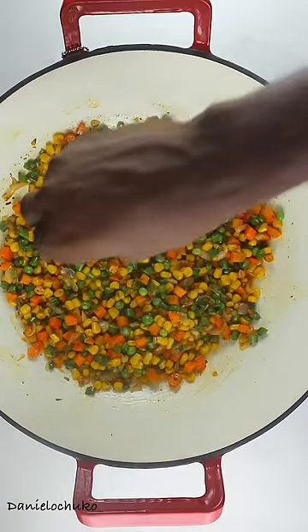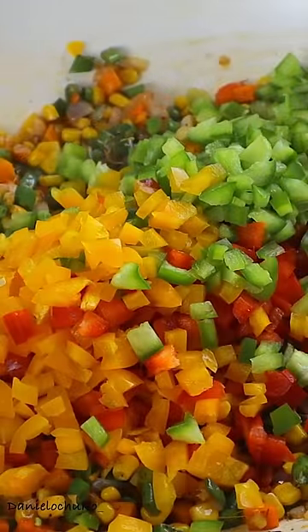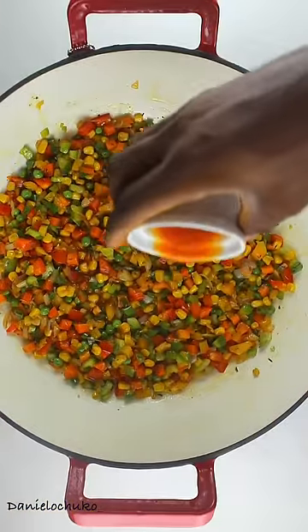I'll give that another stir. Now I'm going to add my chicken seasoning and my bell pepper. I'm going to stir and combine thoroughly before adding my chili sauce and my rice. I'm using basmati rice for this recipe and I recommend you do the same — it's just perfect.